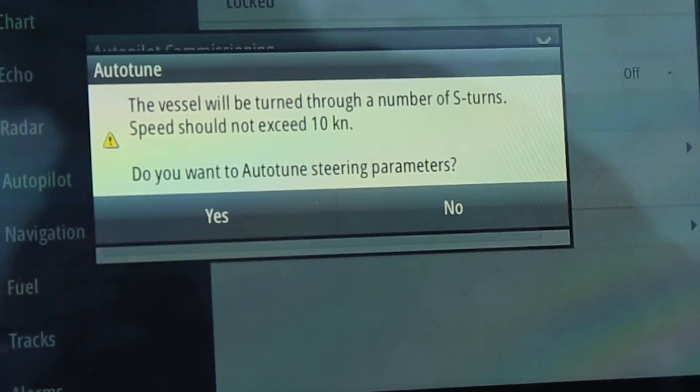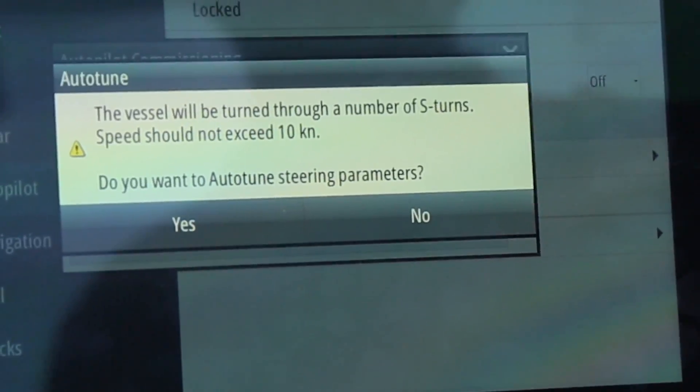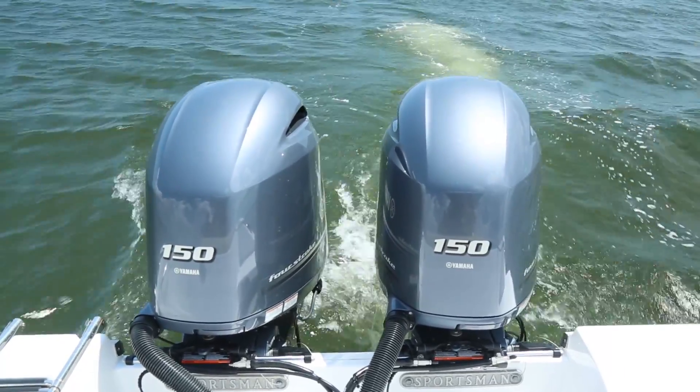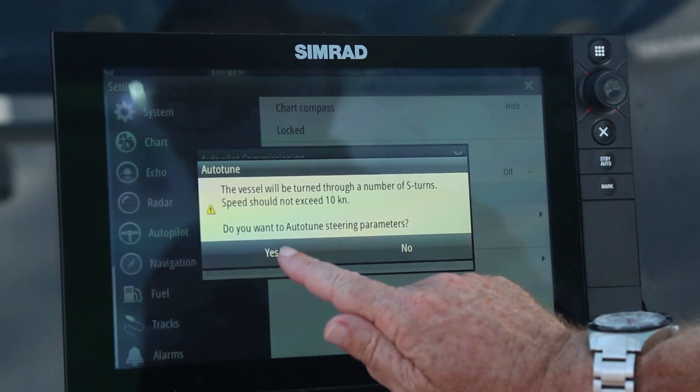We're going to go auto-tune — yes. Now I'm going to increase the speed, usually up to about 10 knots.